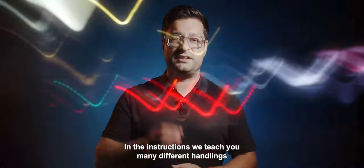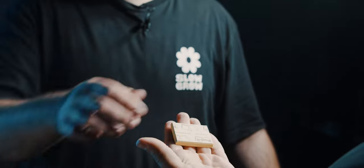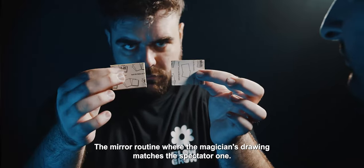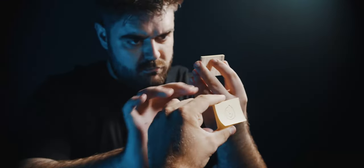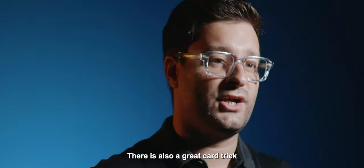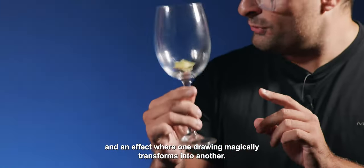In the instructions we teach you many different handlings that are very easy to perform. You will also learn several amazing routines — the mirror routine where the magician's drawing matches the spectator's one. There is also a great card trick with a surprise ending, and an effect where one drawing magically transforms into another.